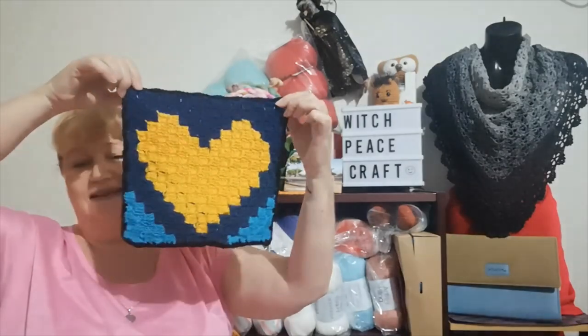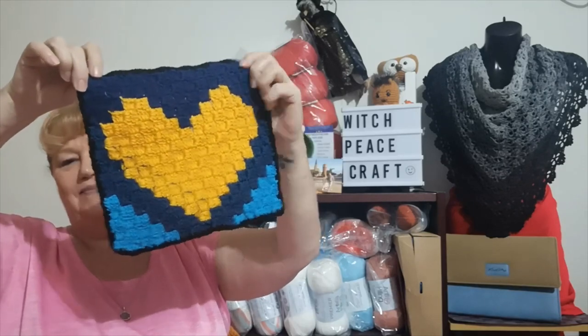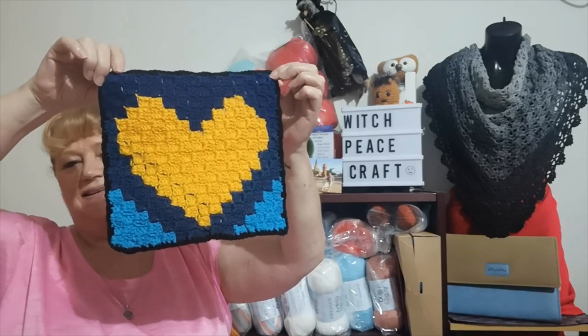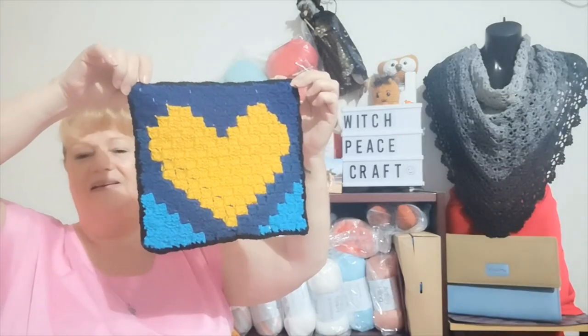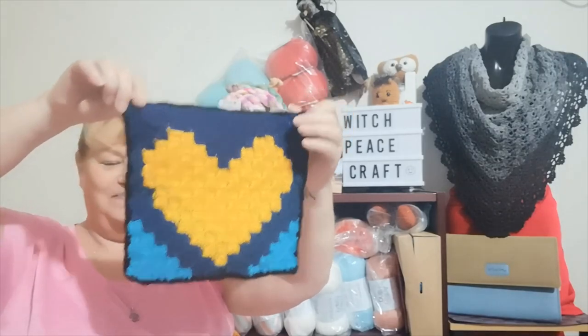And yes, I did a stained glass square. I got Reeves to graph me out a pattern and I had a go at C2C graph and I did a heart. Look, it's not great - there's a couple of mistakes in it. Whether I use it in my stained glass blanket is another thing. No doubt I'll have more squares than I need, but yes I had a go at C2C graph because I do have a blanket I want to do and I'm going to need a lot more practice before I attempt that.